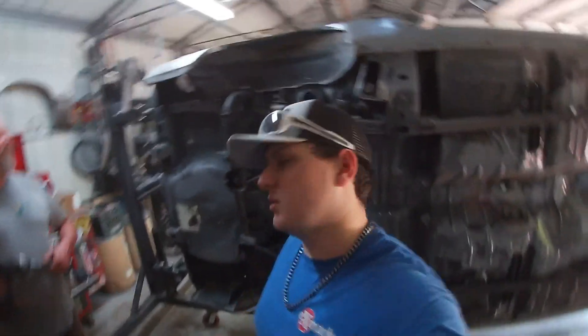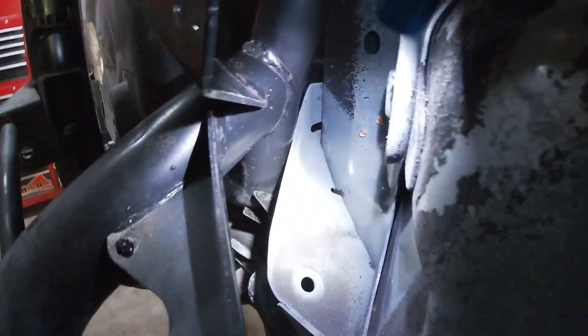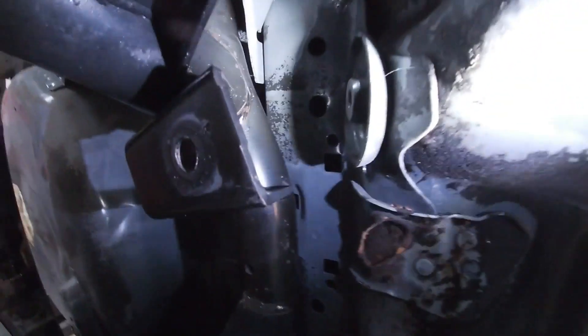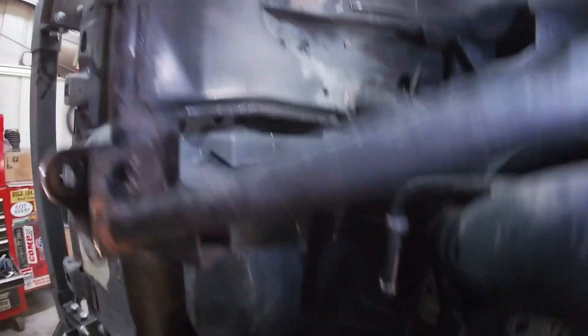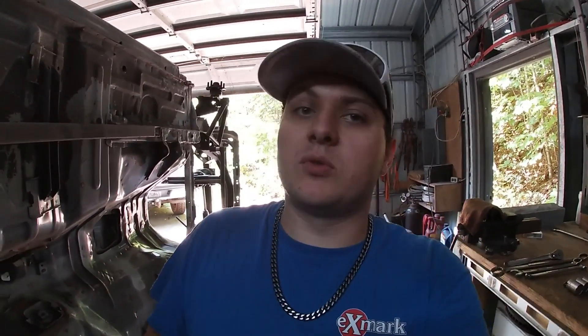I'll show you certain spots — I don't know if you can see this, but this is your upper control arm for your rear end, and it is hitting there — it's pretty close in this area. There is some clearancing we are going to have to do in places, but we knew that going in prior to doing this. It's not a major issue because all of this is going to be cut back out — a lot of the places where it is touching and hitting will be trimmed and properly done later.